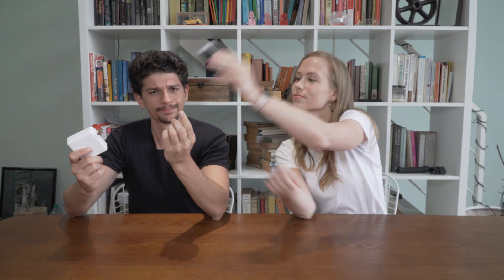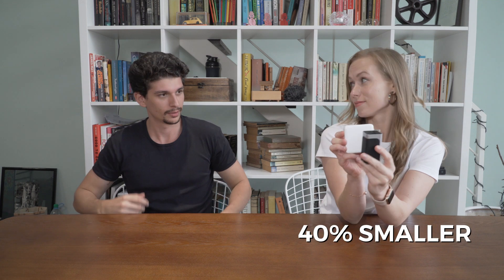But your charger is so small — can it really charge as fast as my normal charger? It may be small, but it has the same power as your bigger charger. Plus, it has three ports for all your devices.